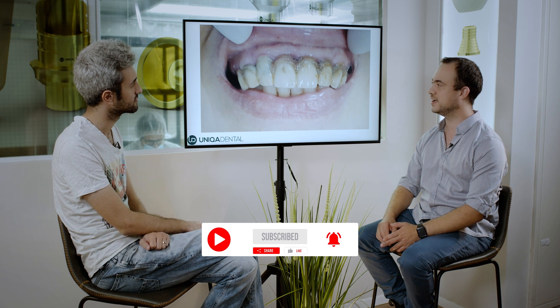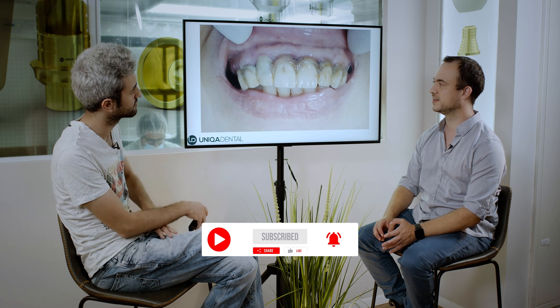So what do we have here? Here we see a very old bridge that was made probably from zirconia with gingiva from composite material. You can see all the pigmentation, all the colors it absorbed during those years, and when we removed the bridge we saw that from the teeth it was based on there is not much left.